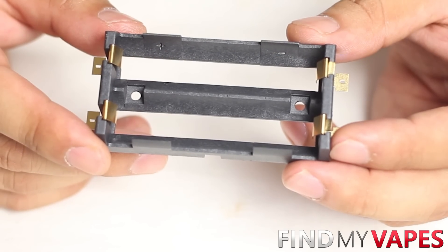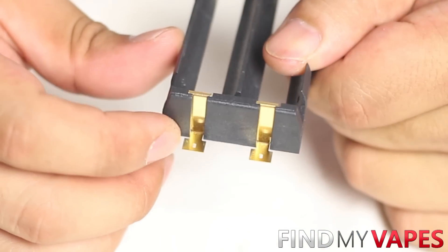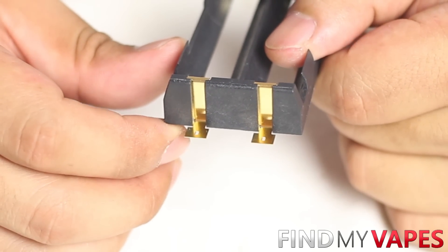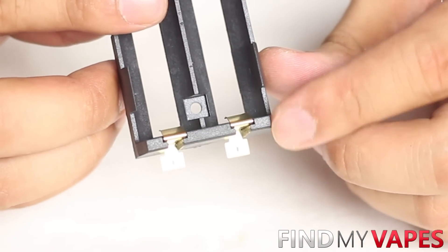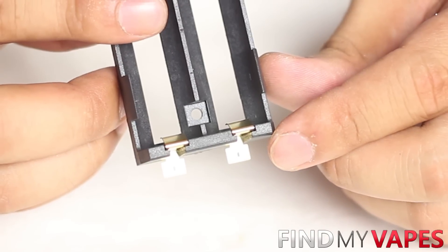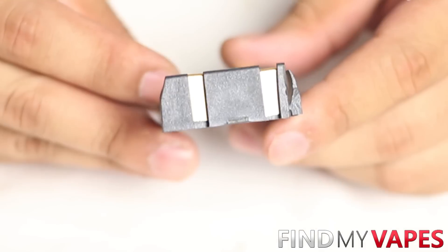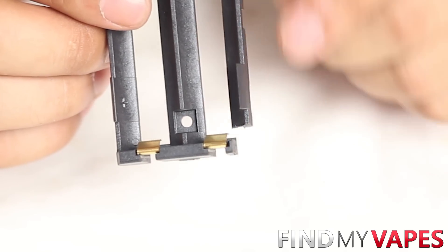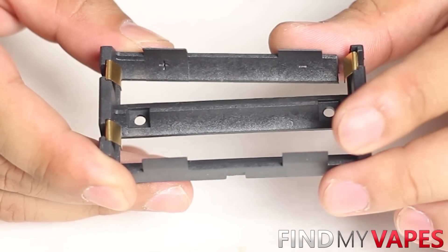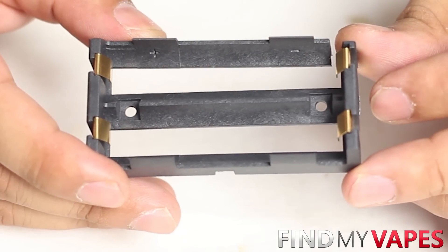We'll also need to make some modifications to our battery sled. First, pop off all the contacts and cut off the tabs so it doesn't short out on your enclosure. Next, make a notch on the bottom right corner of the battery sled so it can clear the screw post of the enclosure. This is what your battery sled should look like after the modifications — all tabs cut off and the notch made in the corner. Once you're done drilling the holes and modifying the battery sled, we can move on to wiring the chip.